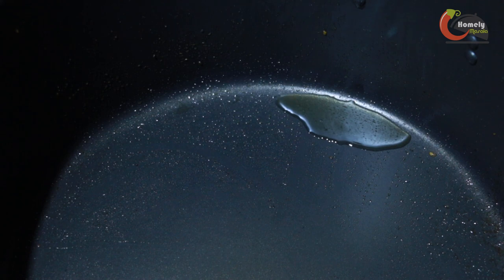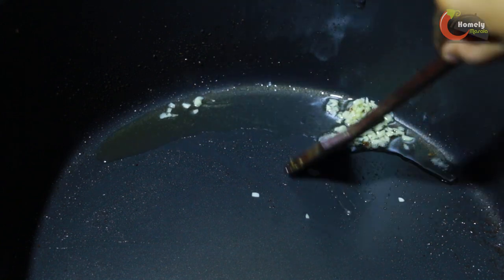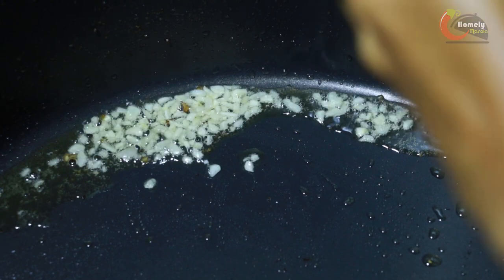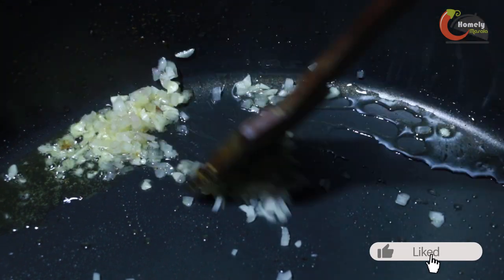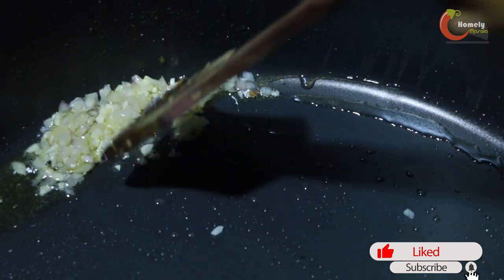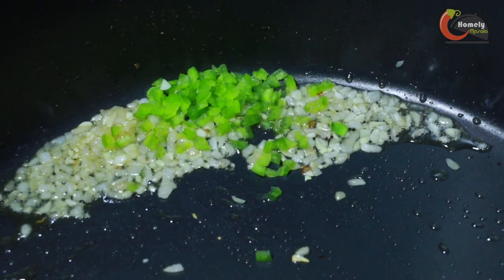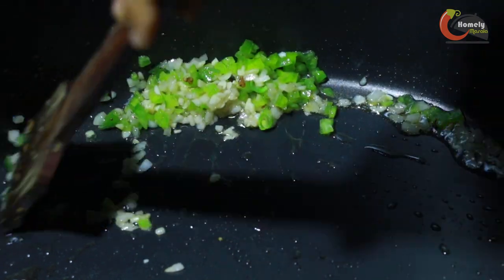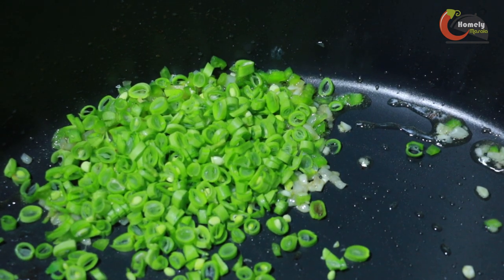Now let's add some oil in the pan. Add a little oil and then add the onion in the pan. I am going to add a spoon in the pan. Now we are ready to add carrots. We are going to cook beans, carrots, and cabbage.